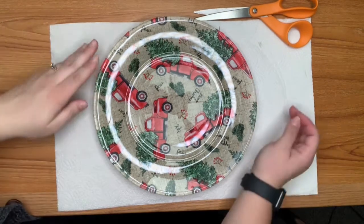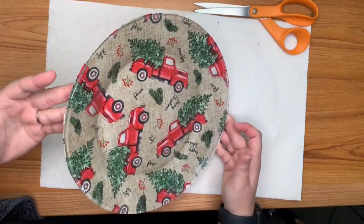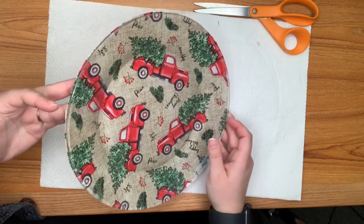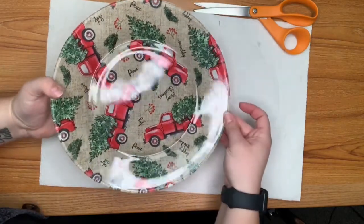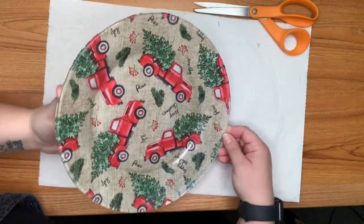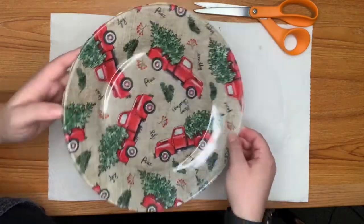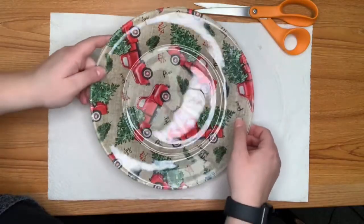Here is our plate — it is absolutely adorable. I love these red trucks. We have several different patterns that went out with the cookie plates, or decorative plates I should say, so you might not have the red truck one, but they are absolutely adorable, super easy, and something that will last a really long time. Thank you so much for watching and have a great day!